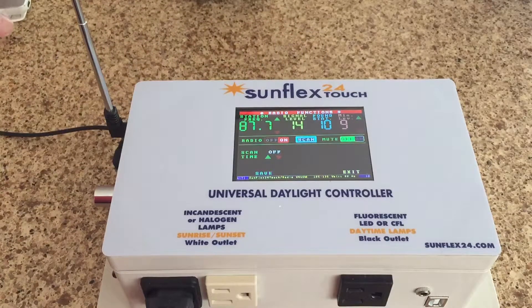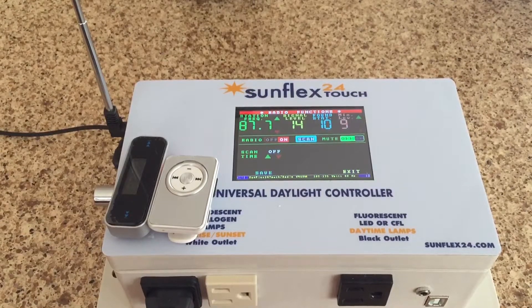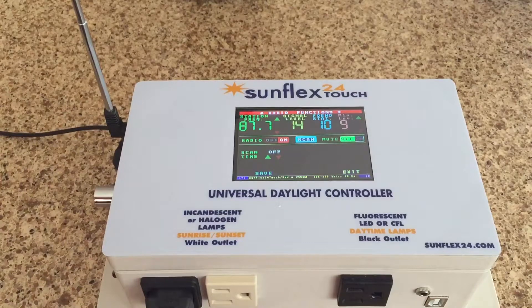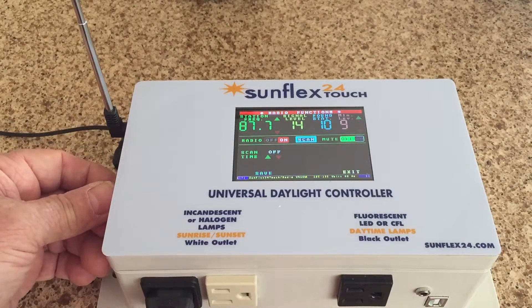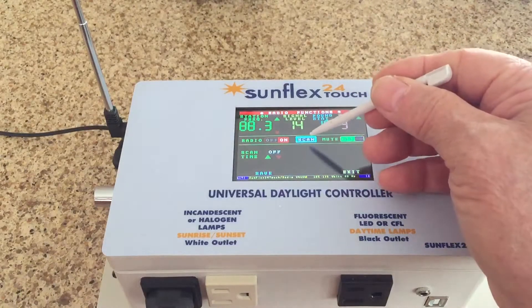So this would be a pre-recorded sound that you would play as a training mode. And that's basically it. Of course it'll scan and find other frequencies.